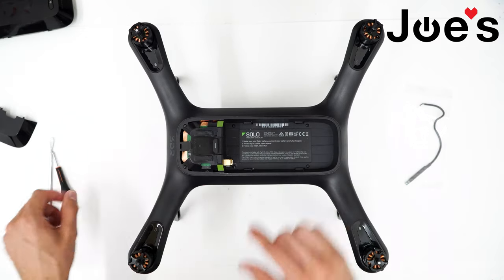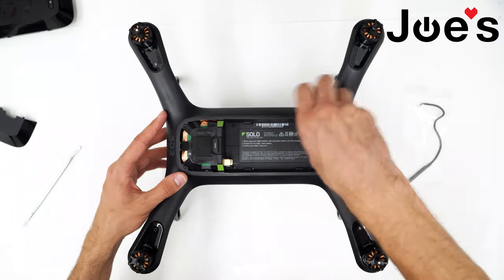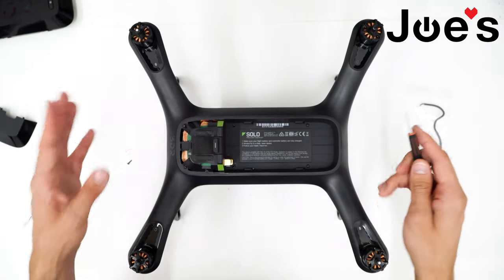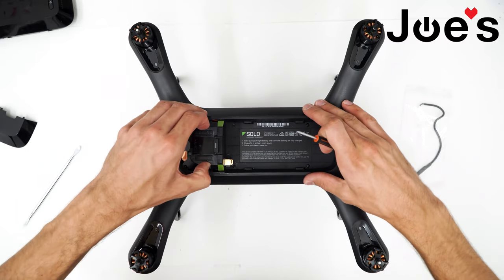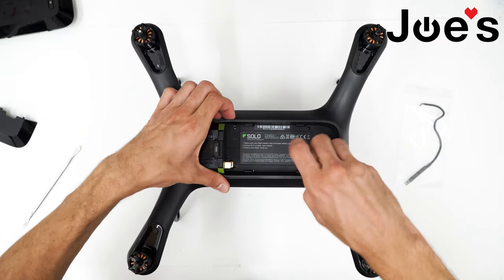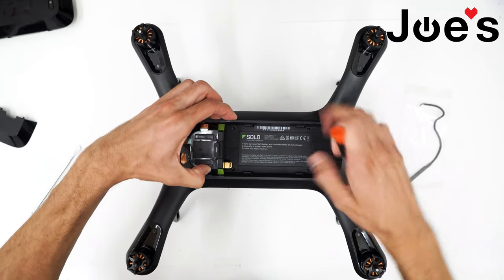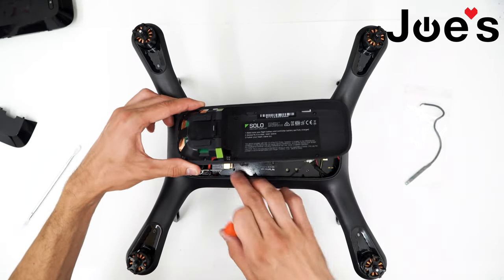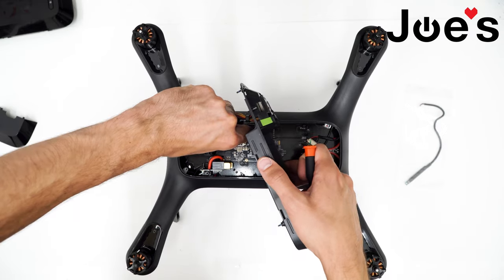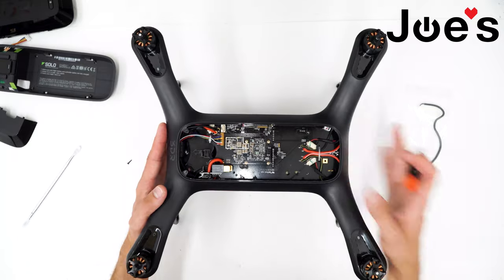Now we'll want to get all of these screws out. After you've loosened all seven screws, we can lift up the battery tray. Pull it around the battery terminals and be careful not to tear the wire. Go ahead and unclip this from the board and set that aside.